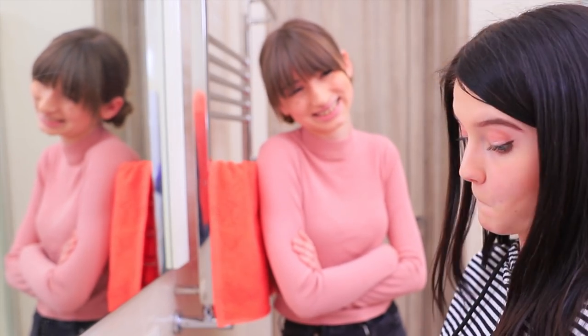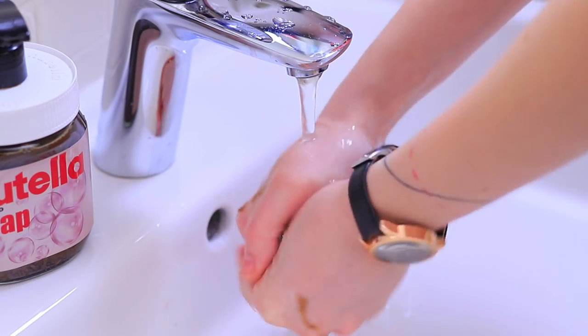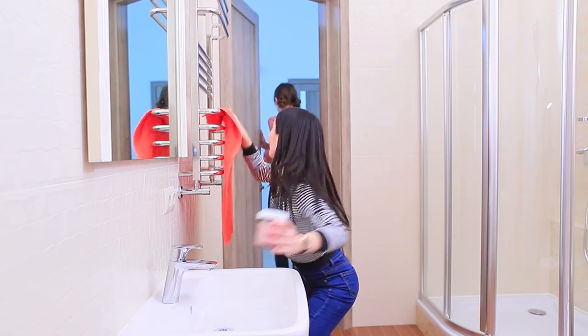The Nutella soap wins Christy's heart! She's happy to use the fragrant soap! Now Christy will wash her hands way more often — she knows that there's a jar of soap Nutella for her in the bathroom!